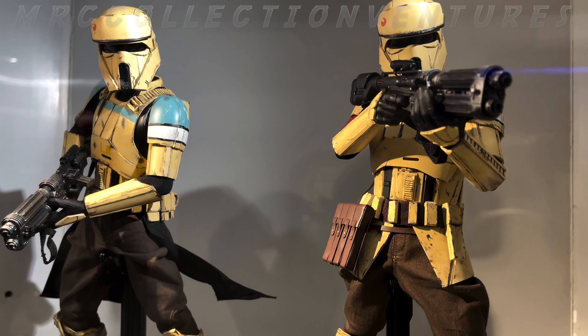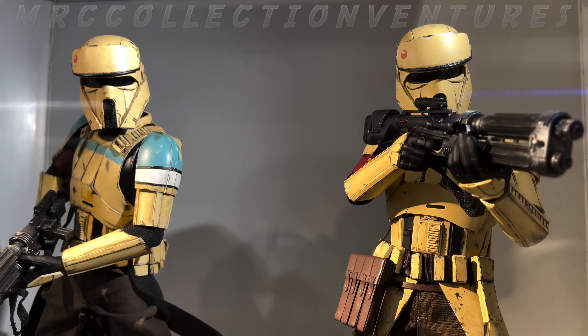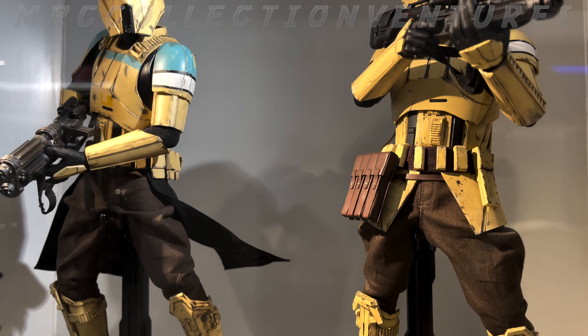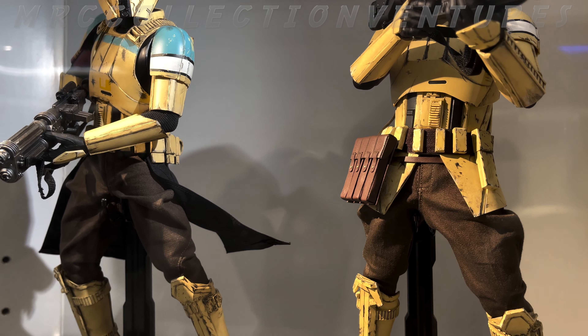What's going on everybody, this is Regan and welcome back again to our channel. So in today's video, let's talk about this newly launched figure from Hot Toys that is actually ready for pre-order. This is the Scout Trooper — not just one but two Scout Troopers, from Star Wars Rogue One and The Mandalorian.